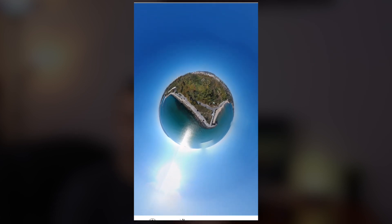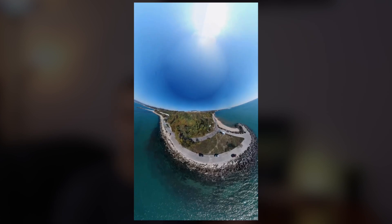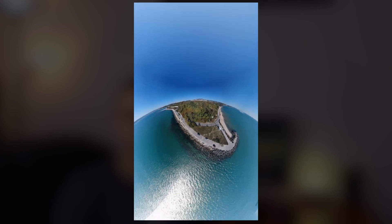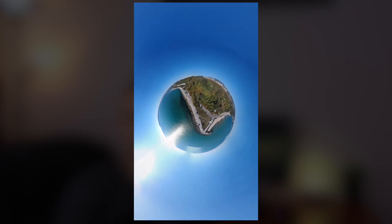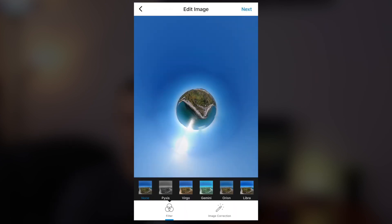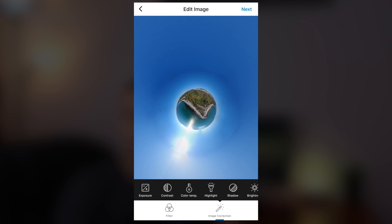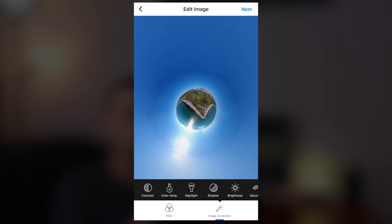Just select little planet and you can play with the image until you are completely satisfied with the effect — you can zoom in and out, rotate the picture, and basically set it up the way you want it to look. When you are satisfied with the end result, press next and you will have the option to edit the image further. You can place some kind of filter, and edit the color temperature, highlights, shadows, brightness, saturation — everything you want.